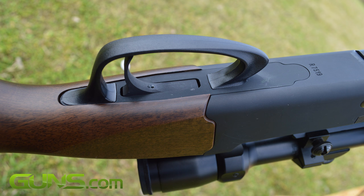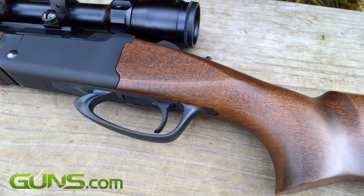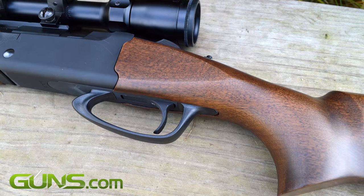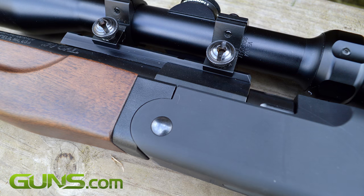A match-grade trigger is standard on all models of the Strike, and immediately sets it apart from most other black powder rifles. Adjustable fiber optic sights are included, as is a Weaver scope base.